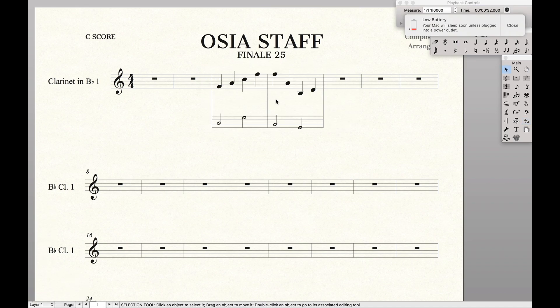And there you have it — an ossia staff in Finale using all built-in features. If you found this helpful, make sure to like and subscribe so you can stay up to date with all the Finale tricks.